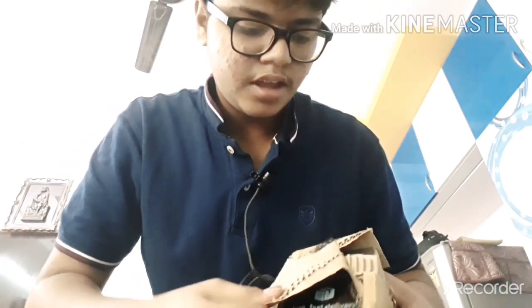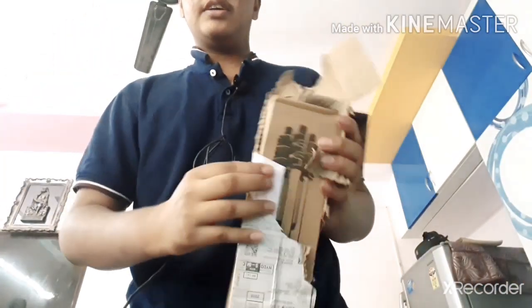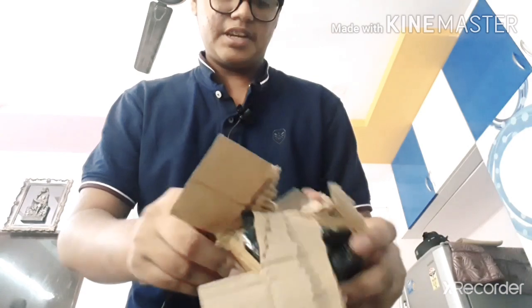So the price is around 600 rupees — there's a lot of discount on the Amazon site, so you can order it from there. I will show it to you. This is what it looks like inside.